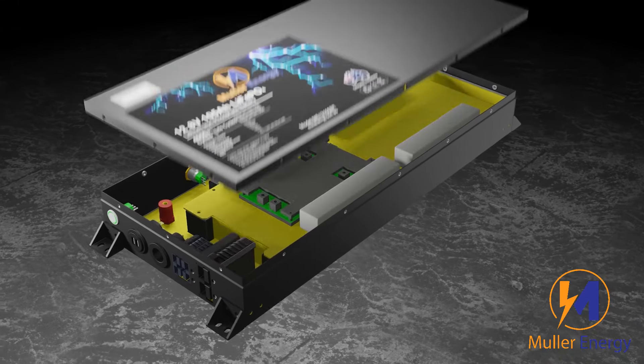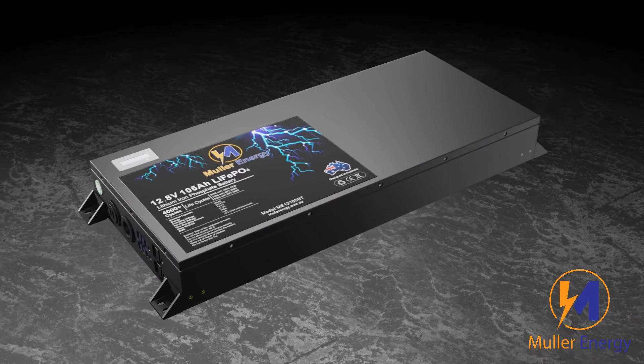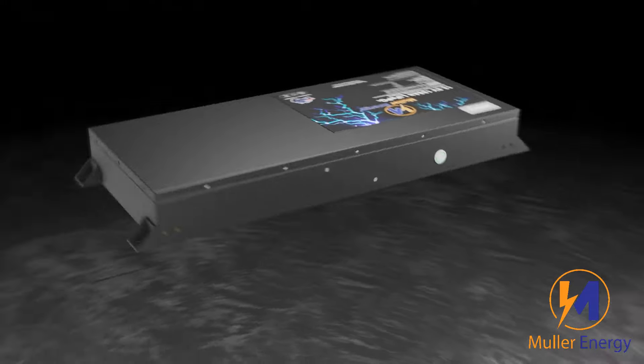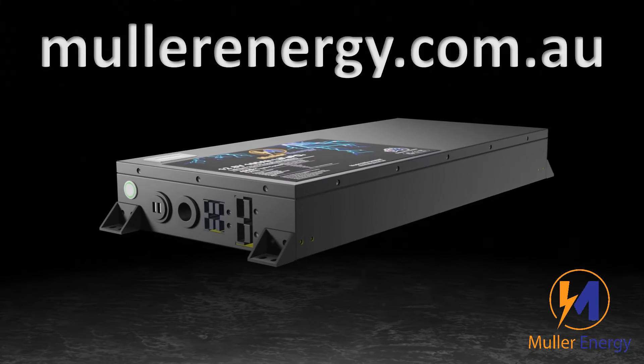Finally, the lid has a voltage meter. Please come and visit our site today at mullerenergy.com.au.